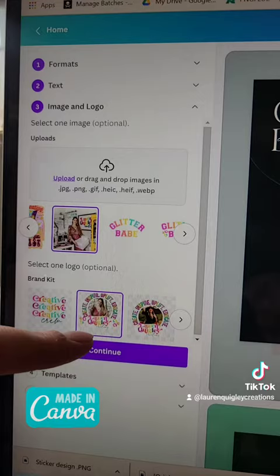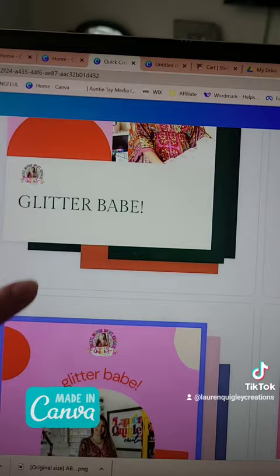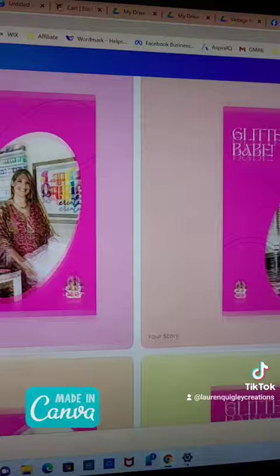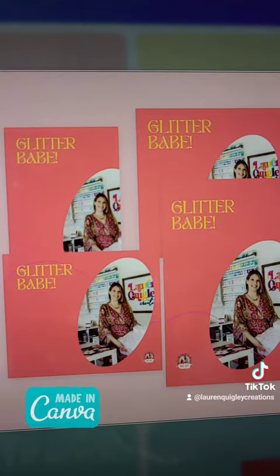Now I'm going to hit continue. You can actually preview all of these templates with your graphics and everything that you put on there before you even choose one. We can use our color palettes and it will customize them. And then once we hit finish, all of the designs are ready and sized for you, ready to go. Let me know what you think in the comments and if you'll be using this feature for your social media posts.